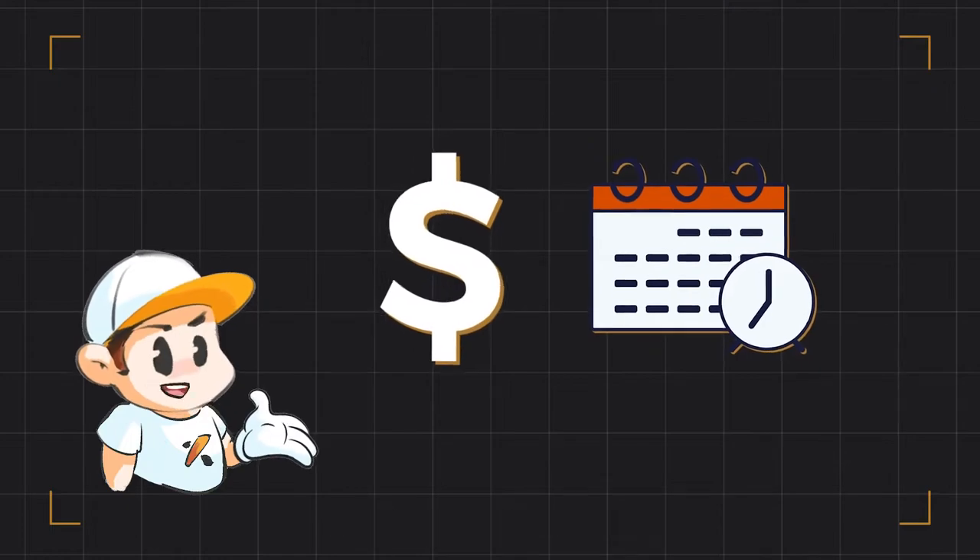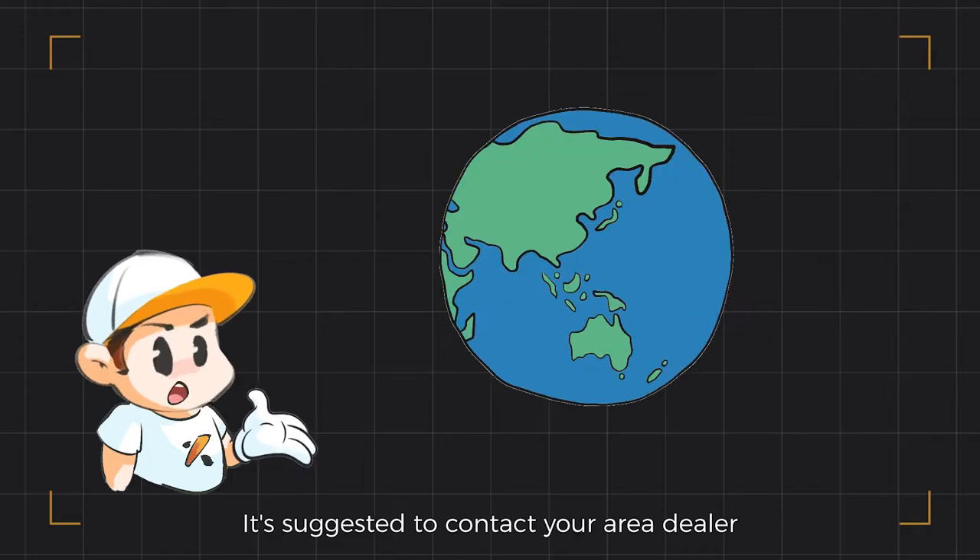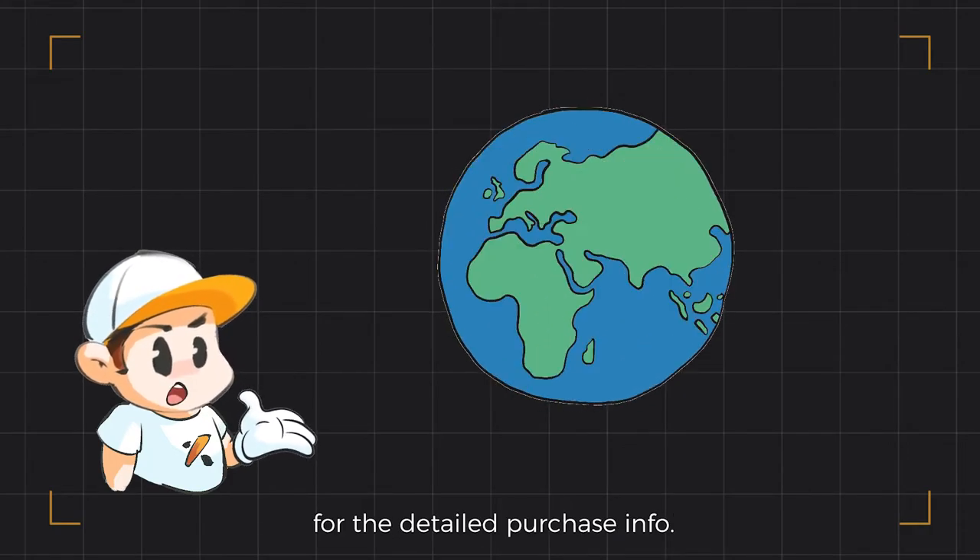For varied countries, it takes a varied amount of time for the products to be shipped. It's suggested to contact your area dealer for detailed purchasing information.